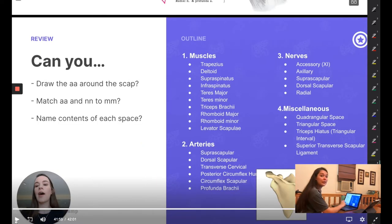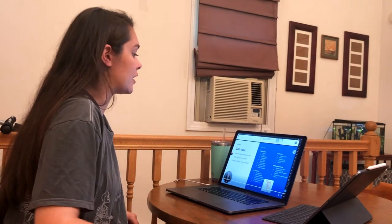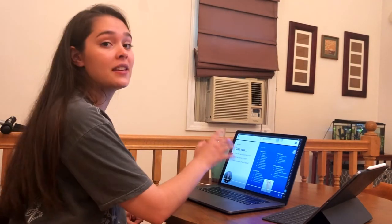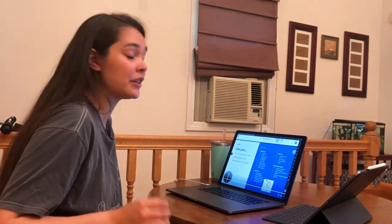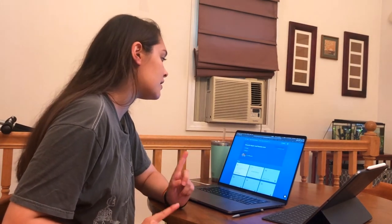I'm actually a big fan of the final slide because it's easy to sit through a lecture and try to absorb information, but at the end, having some distinct goals that you want to be able to accomplish is really nice. If you can't draw all the arteries around the scapula, you know you need to go back and practice that. Now that we've finished the video, I'm going to go ahead and start the quiz.